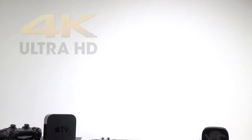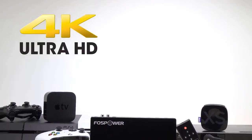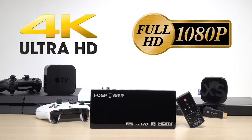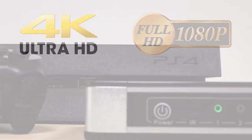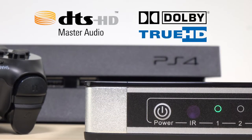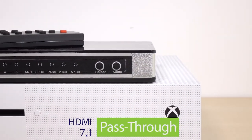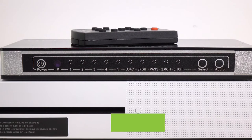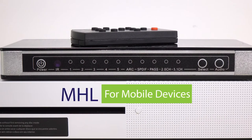This switch supports 4K by 2K at 30 Hz plus Full HD and 3D at 1080p at 120 Hz, as well as DTS HD, Dolby True HD, and many other audio formats. It also supports HDMI pass-through up to 7.1 channels, optical up to 5.1 channels, and MHL for your mobile device.